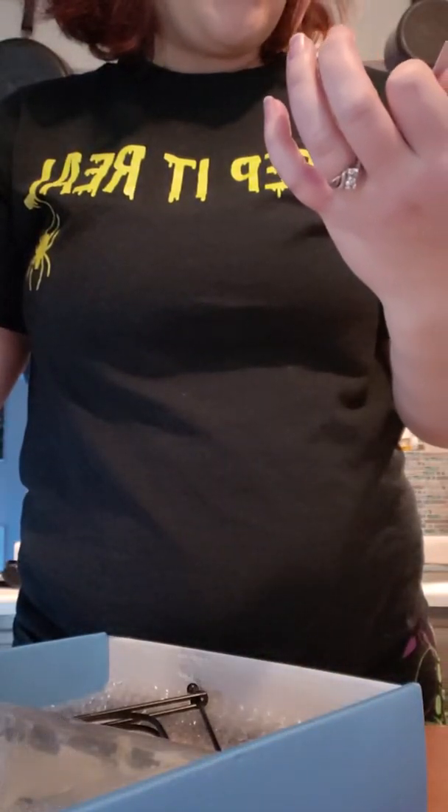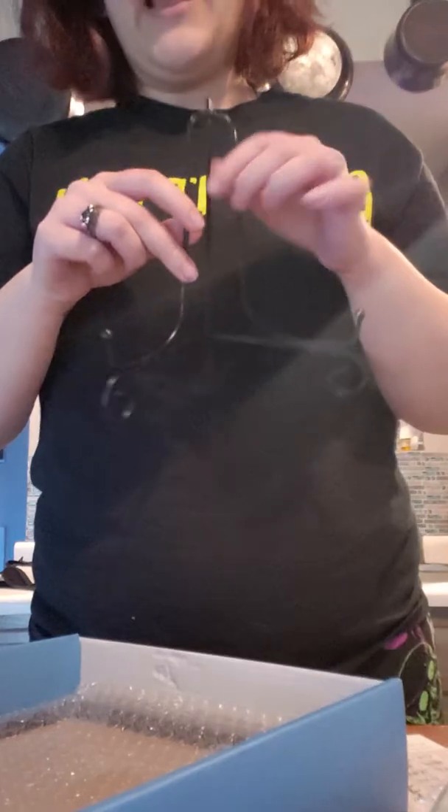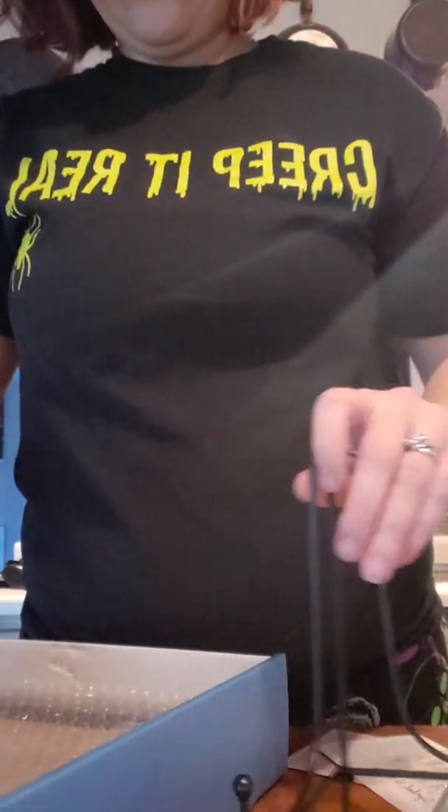The company is called — I'm probably gonna pronounce this wrong, so I apologize — but it says 'I Love This Card.' So in the box, oh look at this, we got a fancy holder. Let's pop this bad leather board out.